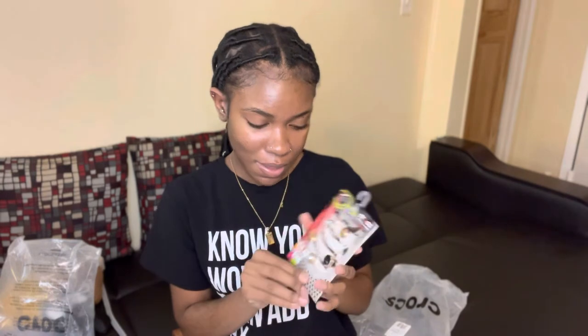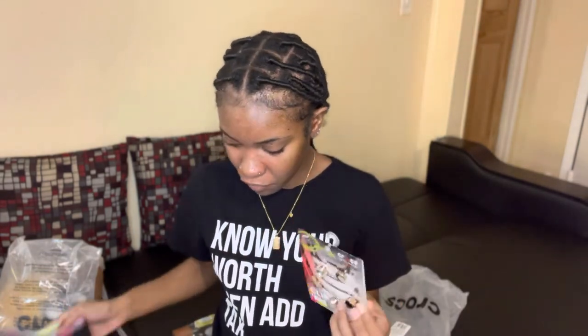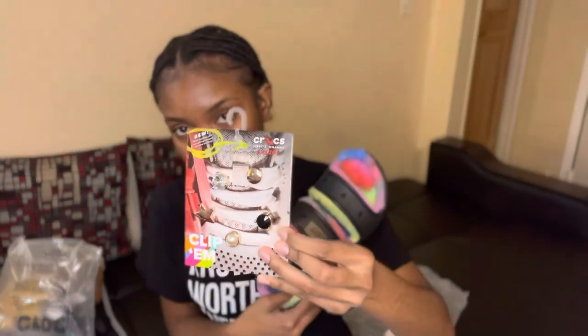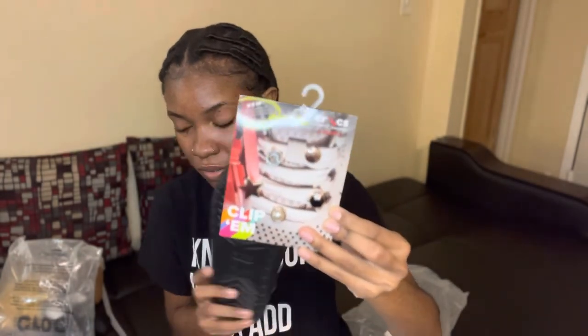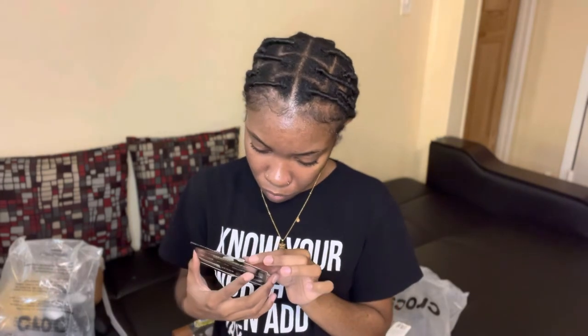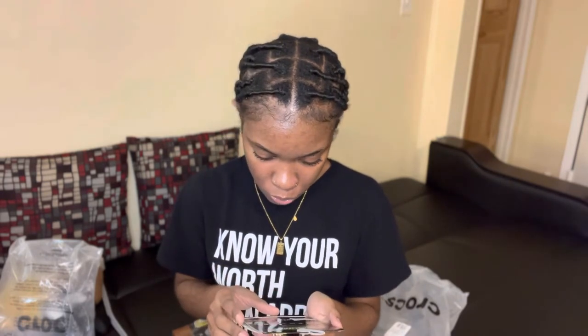Wait — I done messed up! These are Jibbitz charmed clips. I thought they were actual Jibbitz for Crocs, but these are actually for sneakers — they go on laces! I was feeling the color scheme for the black Crocs — it's gold, black, white studs, and pearl studs, so gorgeous. But these are supposed to go on laces. Oh well!